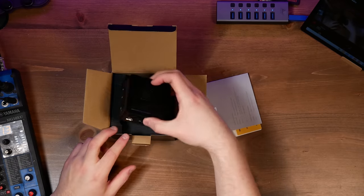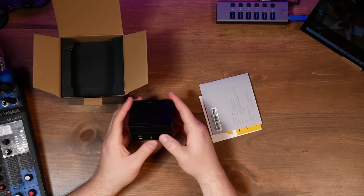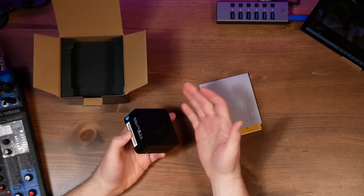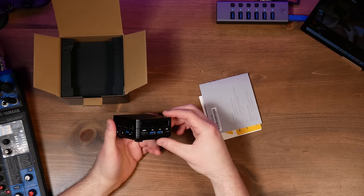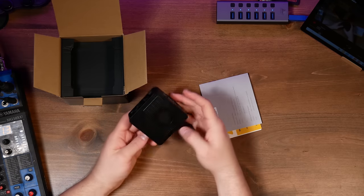We're going to open this bad boy up. Full disclosure, Minisforum sent me this to review. Holy crap, this thing is small, dude. I did actually open this up earlier — it came in a little plastic bag — but I haven't powered this on or done anything else with it. This is incredibly small.